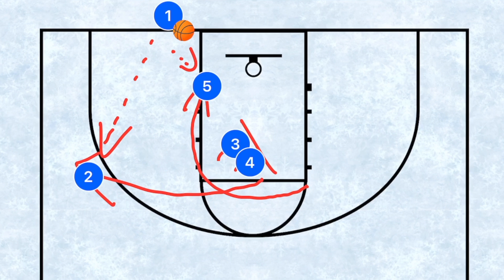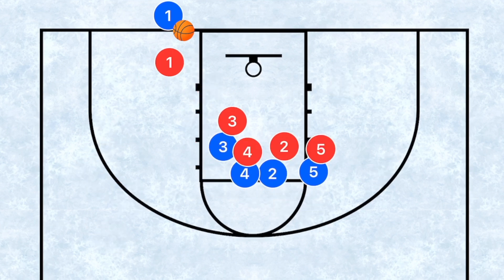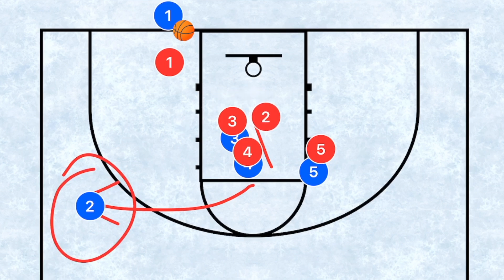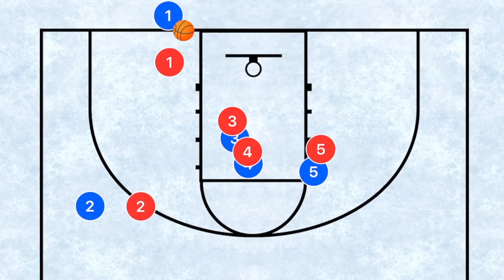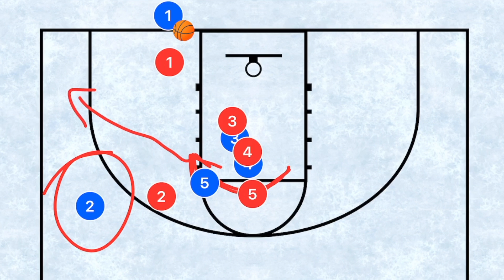With players three and four setting a wall screen side by side, you'll have defenders to account for. If player two goes under to try and recover, you need to get that ball into player two. But if you run this a few times and player two starts going over the screens, and then player five goes over the top, you're most likely going to have player five's defender trailing. Because the initial option looks like a three, they'll be worried about player five sprinting out toward the corner, leaving player five wide open for a layup.